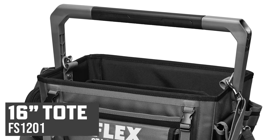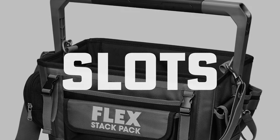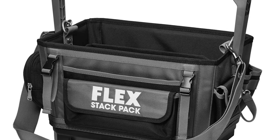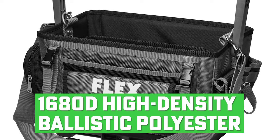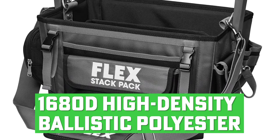The 16-inch tote FS1201, on the other hand, is much larger, featuring 44 pockets and slots, plus a large removable divider to keep everything you need well organized and protected. Both are made of ultra-durable 1680D high-density ballistic polyester to stand up to wear and tear wherever you take them.